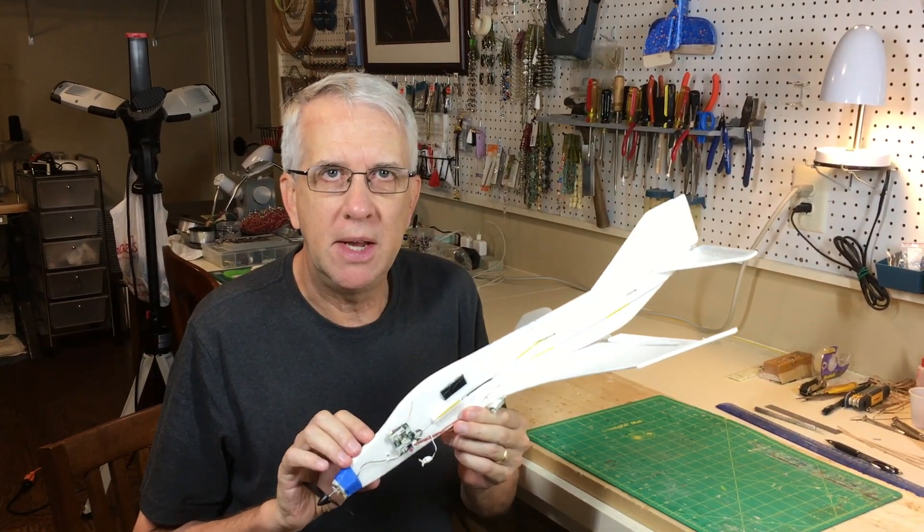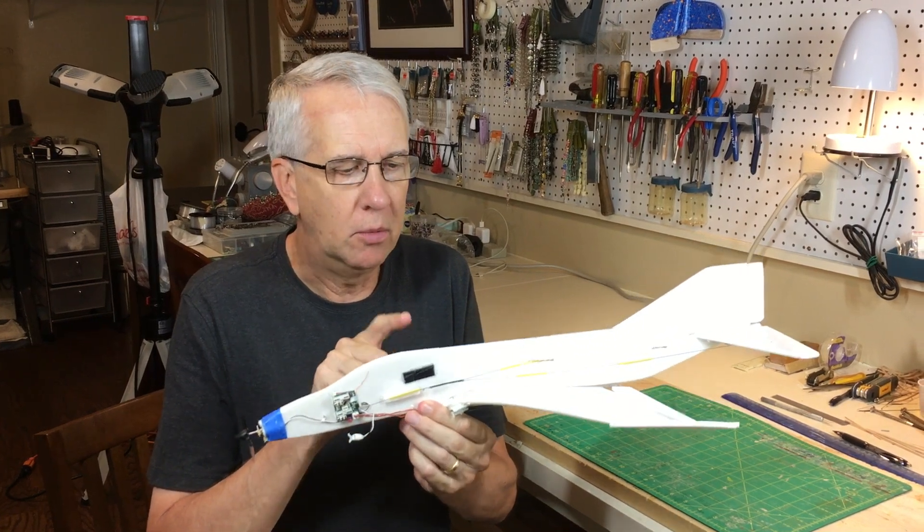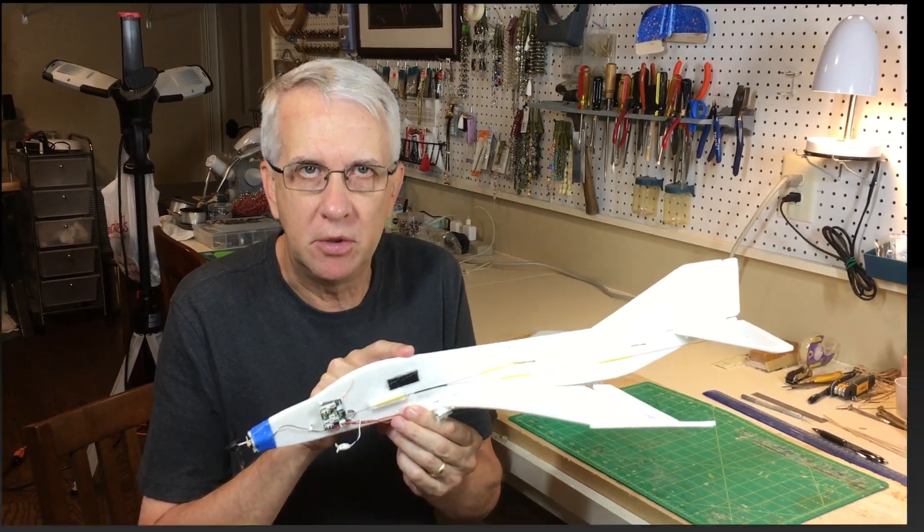Hi, I'm Tim. Join me as we take the plans drawn in the previous video with TurboCAD of a foamboard F-4. We'll go ahead and build it in this video and take it for a test flight. Let's get to it.